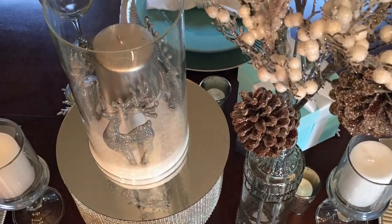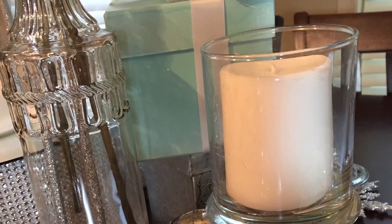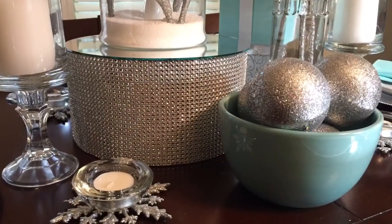So I hope you guys enjoyed my tablescape and I hope you all have a Merry Christmas and I will see you guys in the next video. Bye!